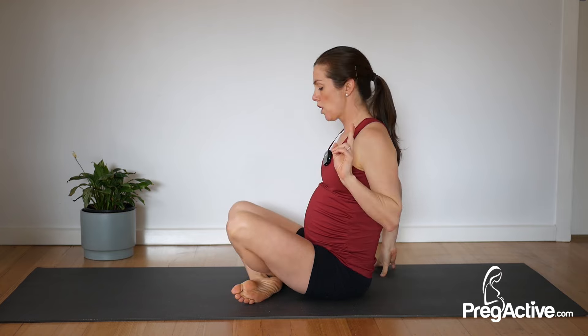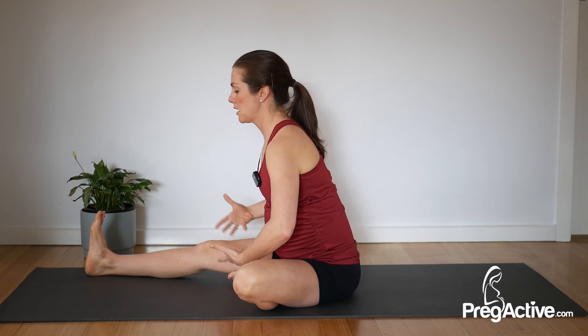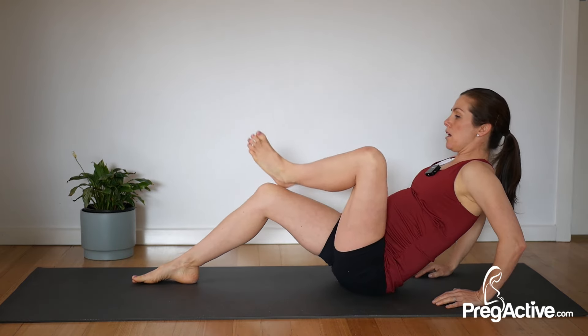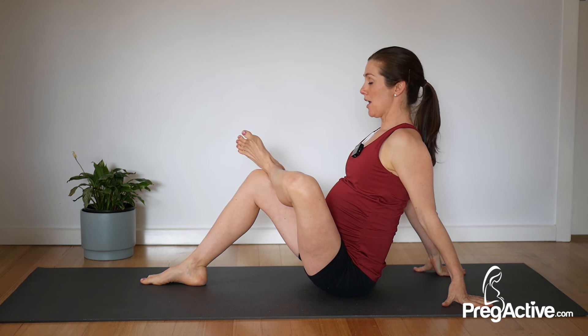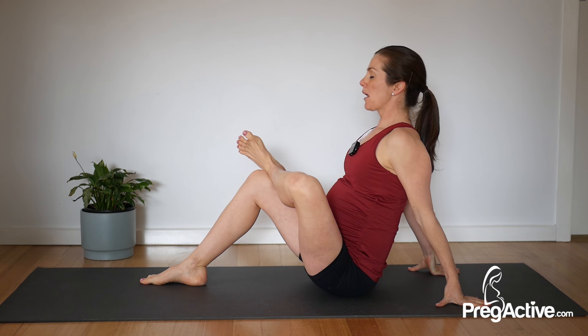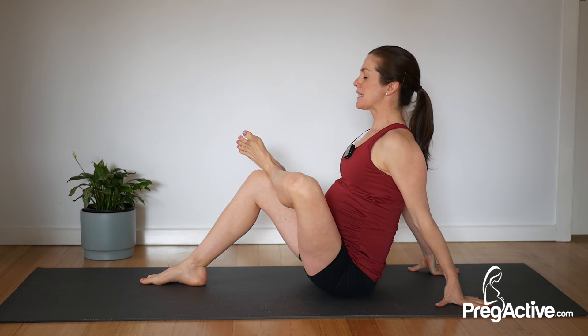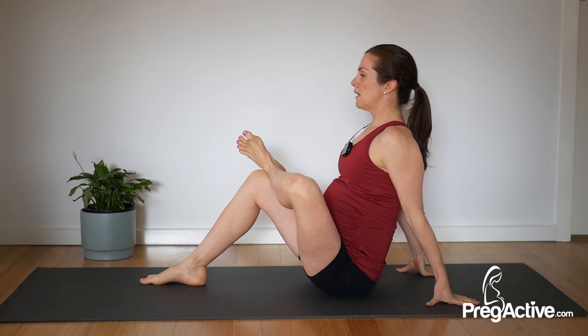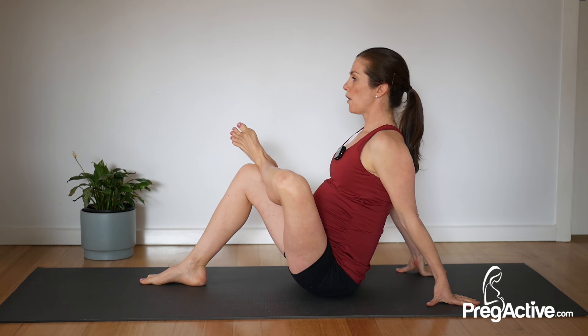The next exercise is a glute stretch — two options here. You either send one leg out with the other tucked in and just stretch here, getting a nice opening through those hips. If you want to get deep into that glute, you do this move or a similar one sitting on a couch, bed, or chair. Breathe, and as your body allows, go a little bit deeper — millimeter by millimeter.